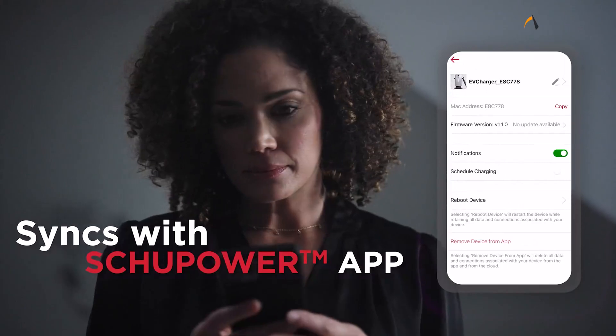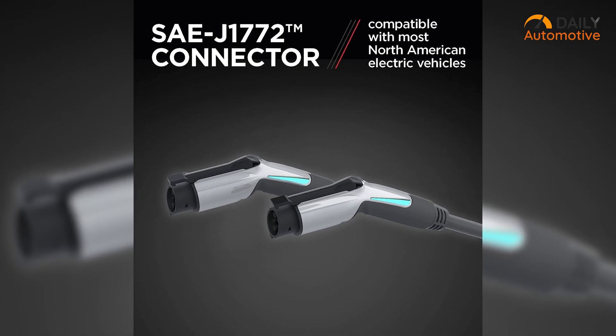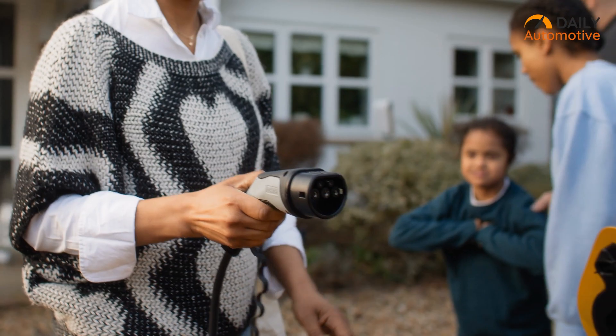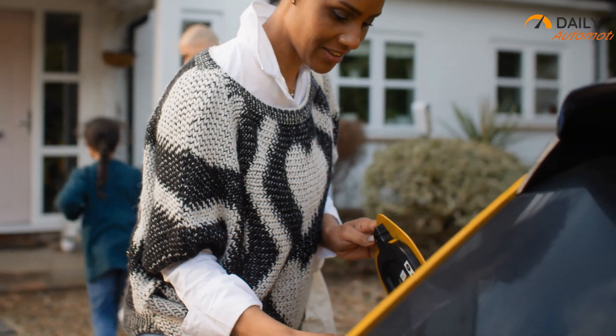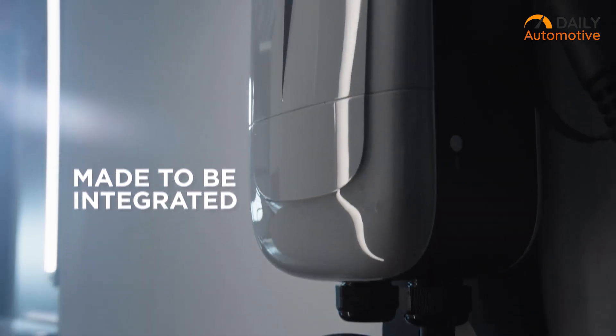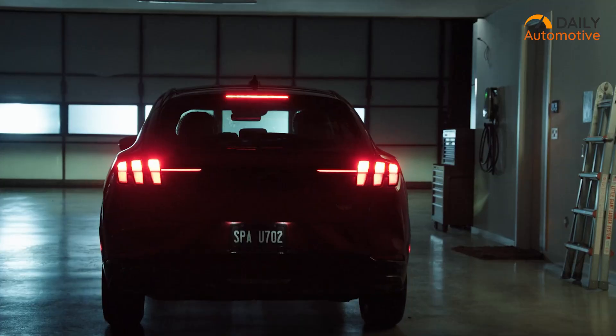This level of remote control and insight adds a new dimension to managing charging needs. Besides, the inclusion of the SAE J1772 connector ensures seamless compatibility with a wide range of electric vehicles, further enhancing the charger's versatility. Overall, the Shoemaker SE V1600P 1450 EV Charger is a commendable solution for EV owners thinking in reliable performance and smart features.